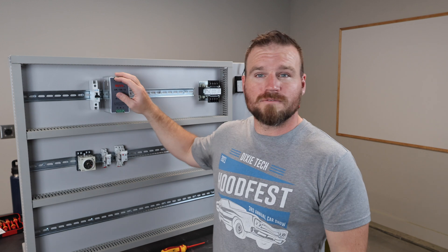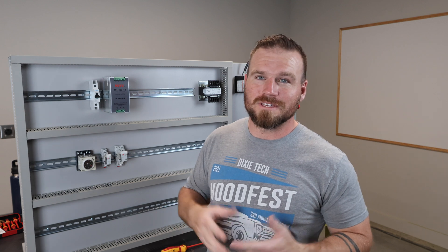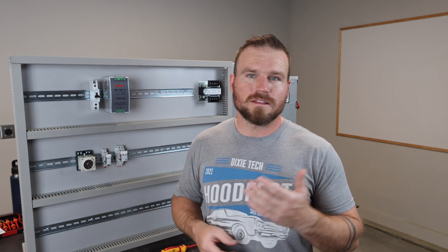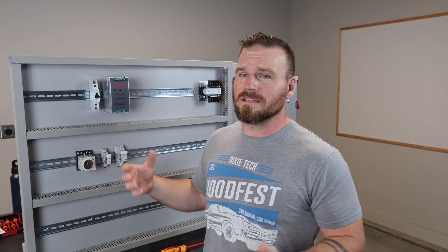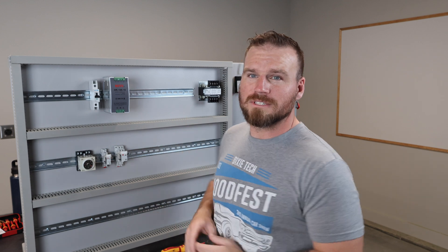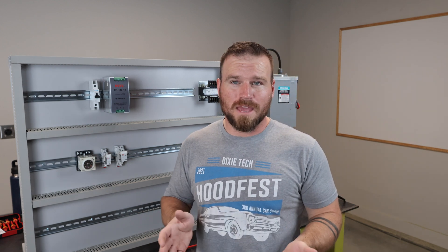All my components are from Automation Direct — very cheap, and you can buy as you need. If you build your own trainer, it's a lot easier to upgrade or change things for your curriculum. Say five years down the road you can't buy a certain Allen Bradley PLC — you can swap a whole classroom of trainers easily. If you want to add motion controls and need more board space, hard-mounted commercial trainers can't be easily expanded. Flexibility and cost are the main reasons to build your own.